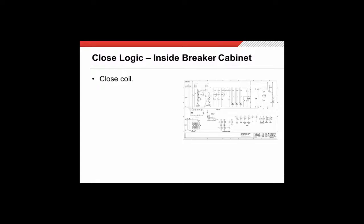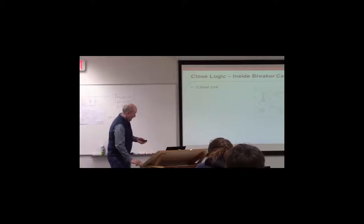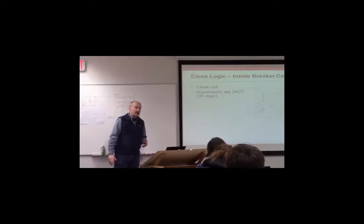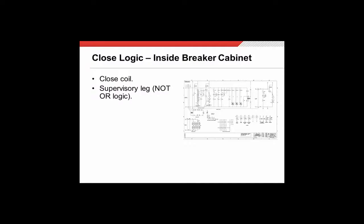Let's dive right in. I'd like everyone to look at your drawing and find the close coil on it — the close coil would be located right around in here. Above that is what I refer to as the supervisory leg. I call it that because it's going to supervise closing and prevent you from closing under conditions that we want to avoid.